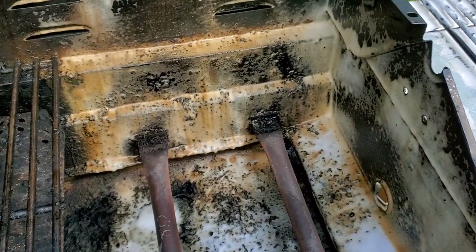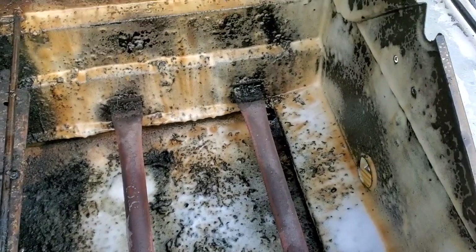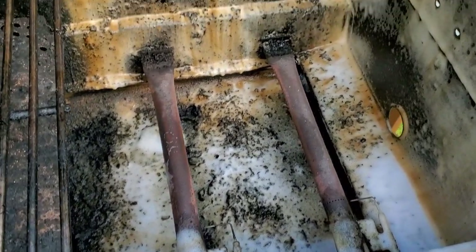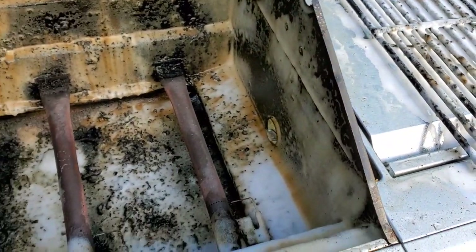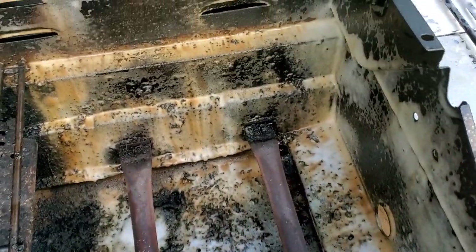The main goal is not to remove the chunks - the main goal is to degrease it. Because what catches on fire is not the chunks of whatever, it's the grease itself. So the main purpose of this video is to degrease it. If it works well, if it doesn't work well, we'll see.